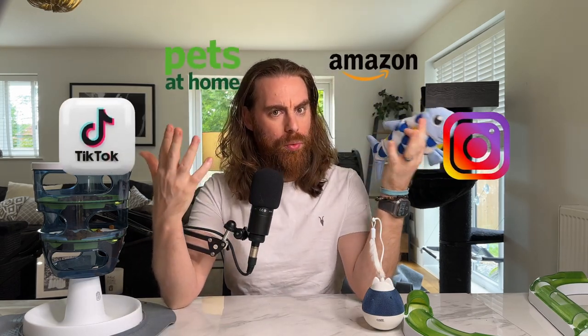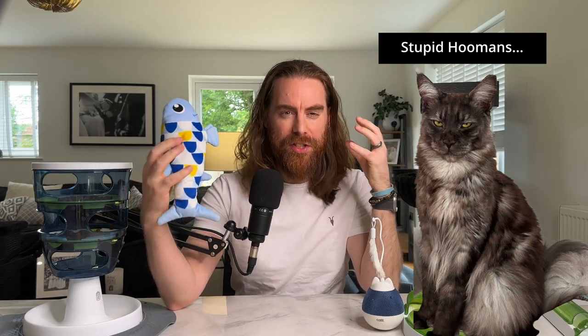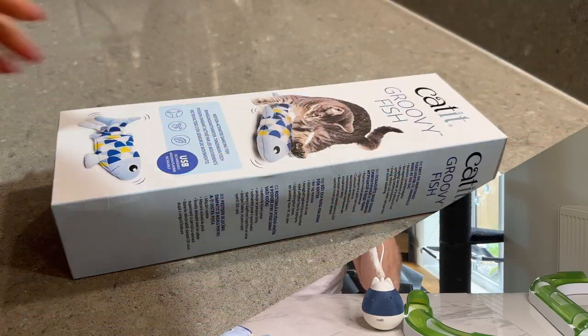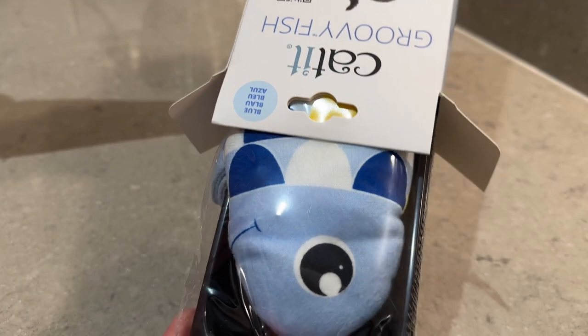This is the Cat It Groovy Fish. Have you seen this advertised and wondered whether your cats will love it? On one hand, based on the reviews you'd probably buy it, but on the other hand you know cats are fickle and there's no guarantee it will get their attention and be worth your hard-earned money. So before you risk buying it, we've tested this interactive cat toy for five weeks and the verdict isn't so clear-cut.